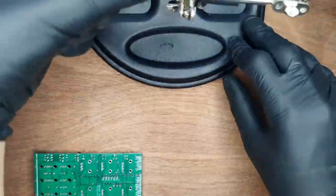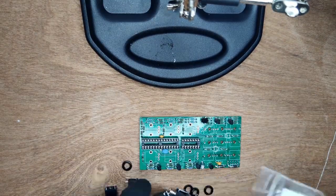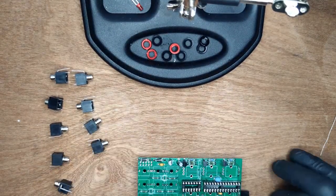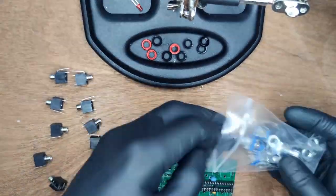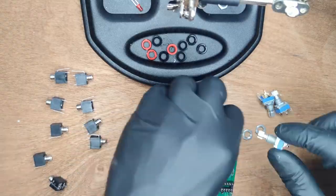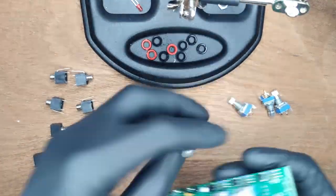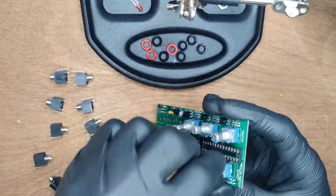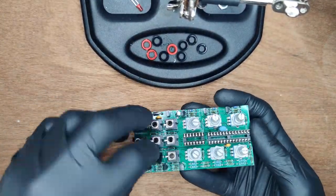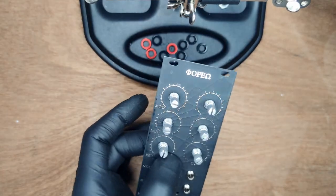Then give the PCB a bath as you won't have another chance. Next up is the control hardware. First is the power connector — solder 2 corners first and make sure it's flush with the board. Put a nut on the 6 potentiometers, then place them on the board. Next, place all of the jacks. Then place the LEDs in the holes.